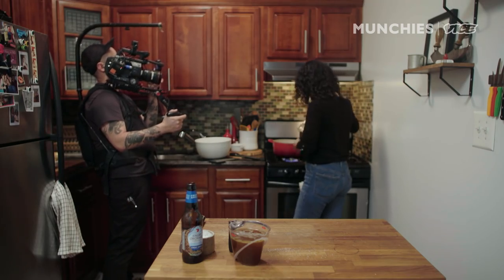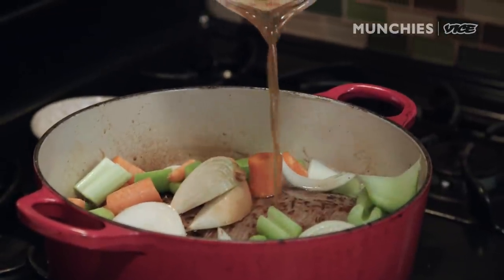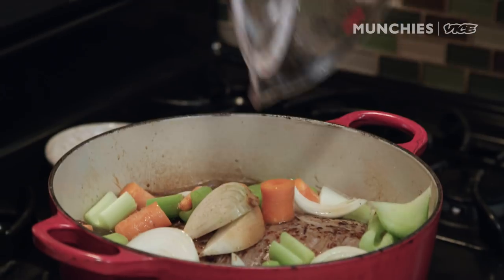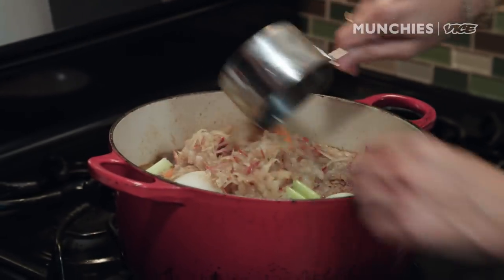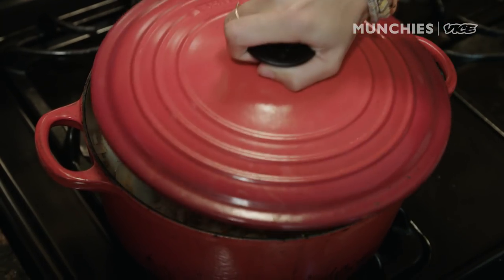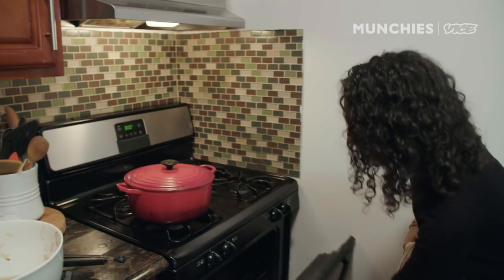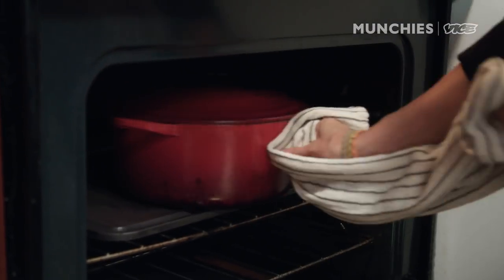Okay, so we're going to add in all of our veggies. We're going to add our beef stock. Next up, we are going to add in the best ingredient ever — the secret ingredient to what makes our French dip different from all the other French dips out there. We're going to add the marinade back in, which includes the Angry Orchard hard cider and the grated apples — about a cup of that in there. We're going to put the lid on it and bake it at 300 degrees until it reaches an internal temperature of about 140, which should take about an hour, hour and 20 minutes.